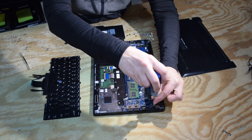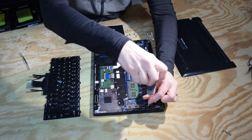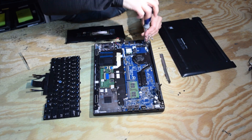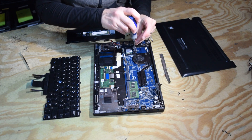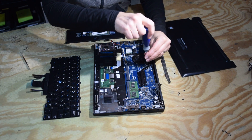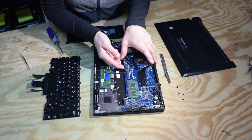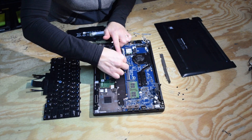There are several screws — you can see us now taking one, two, and continuing around the circumference of the motherboard, undoing the assembly screws so that we can pull the motherboard out. Once we get all the screws undone, the motherboard will pick right up if we don't forget a screw.